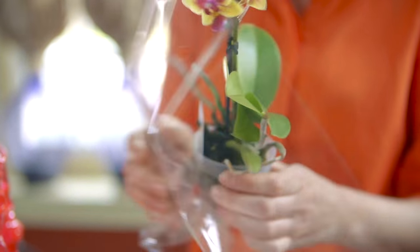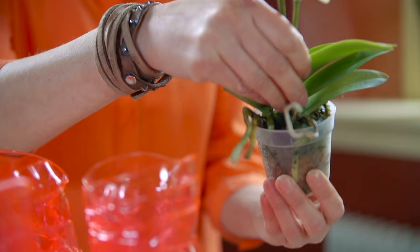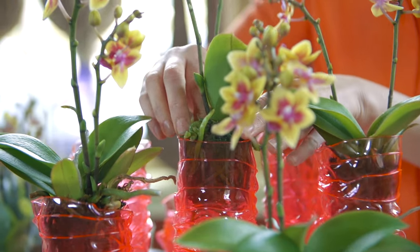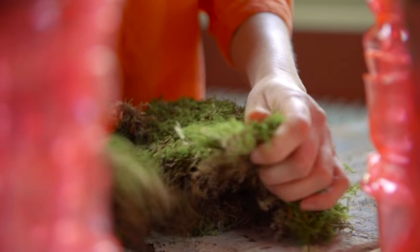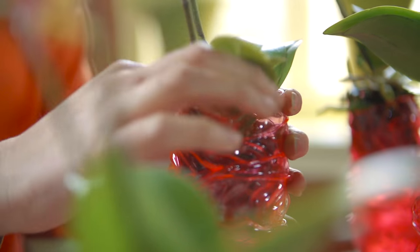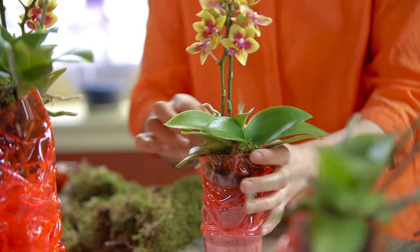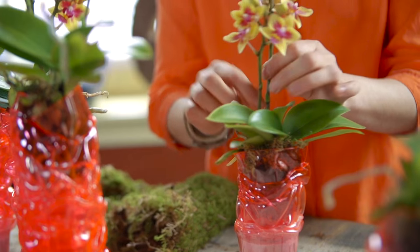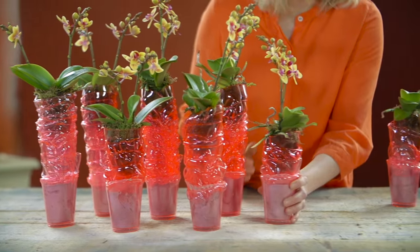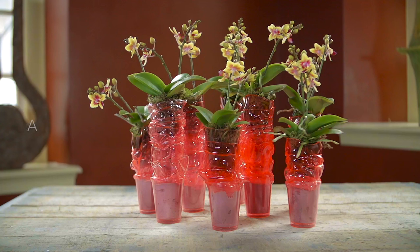I removed the plastic. I hope you liked the arrangements and I hope that I have given you some inspiration. Thank you.